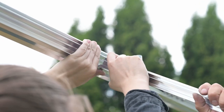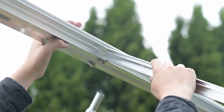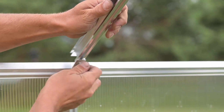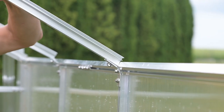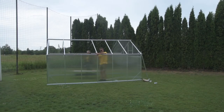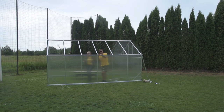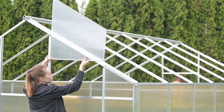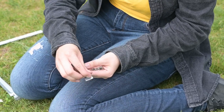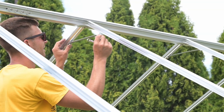Connect the roof struts to the ridge using screws. Connect the other end of the wall roof fittings and secure using screws as well. Install the triangles on the front and back wall of the greenhouse. Install the 30 cm tensioners with rhombus screws at the roof-wall joints as well as the roof joint.